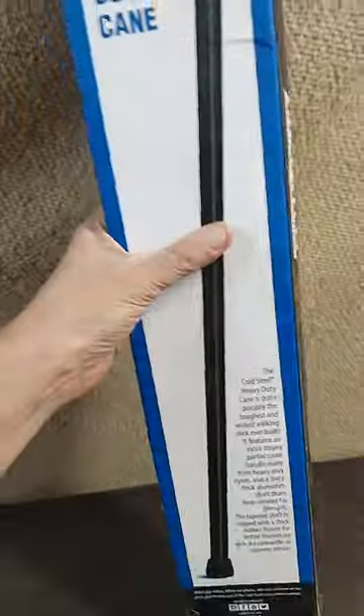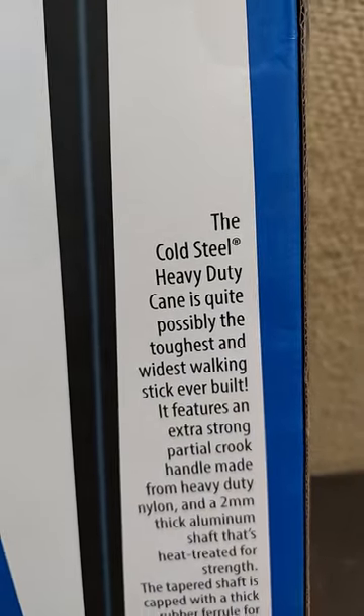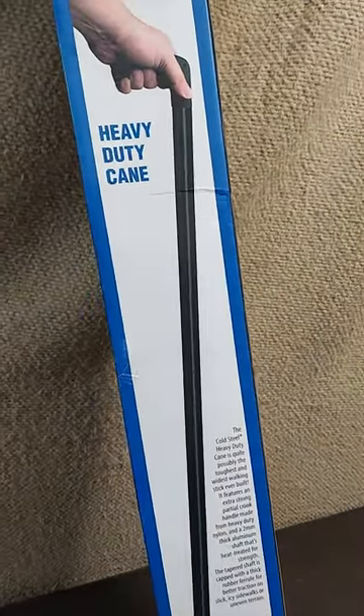We want this heavy-duty cane as a gift for somebody who needs a cane. This heavy-duty cane from Cold Steel says it's quite possibly the toughest walking stick ever built. It's got lots of features. Let's open it up and take a quick look at it.